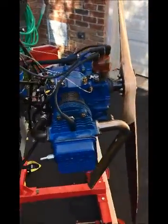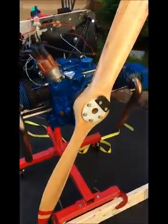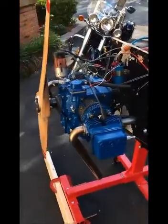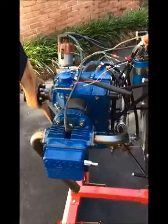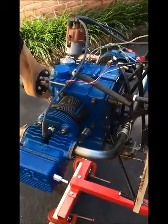I only got it up to roughly 2,400 RPMs. It's supposed to be around 3,000 — a lot of reasons that could happen: old gas, and I haven't tweaked the carburetor or anything else. The original owner used to fly at 3,000, so there's no reason why this wouldn't either.